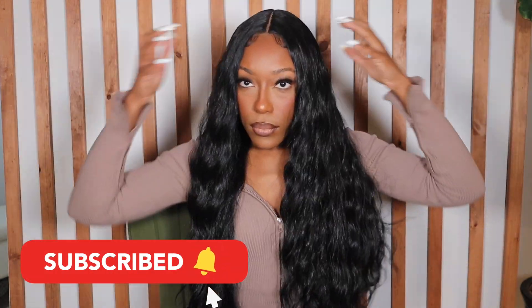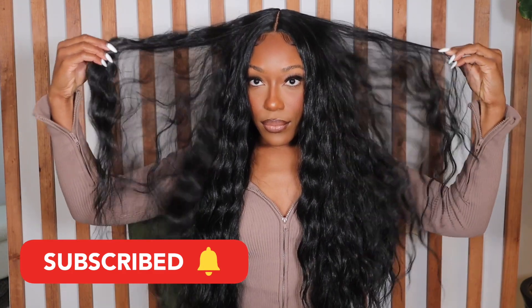Before we even get started make sure to subscribe to my channel and tap that notification bell so you're updated whenever I post new videos. Let's get right into this.